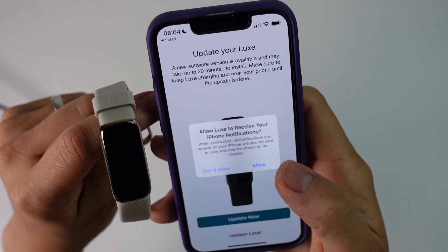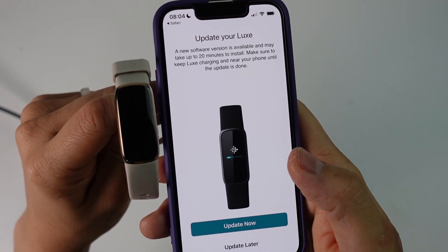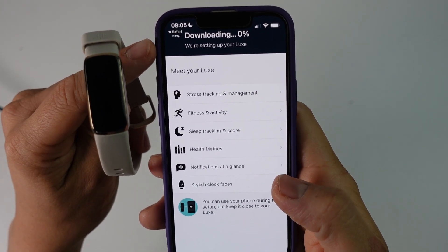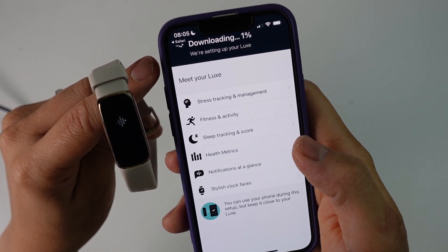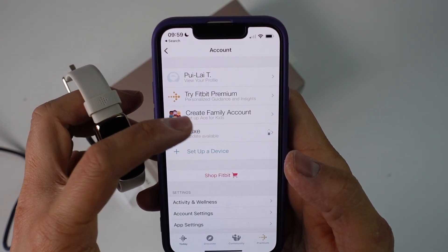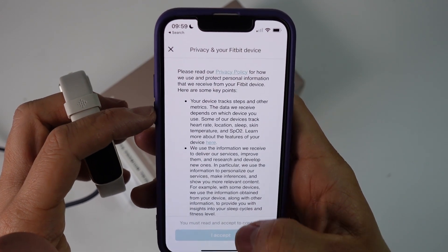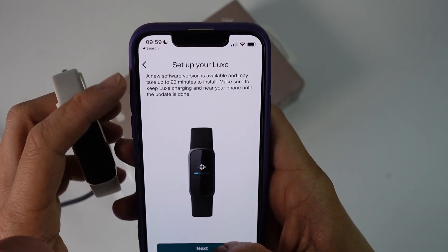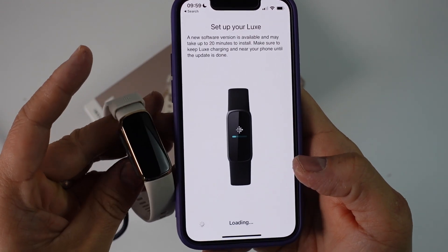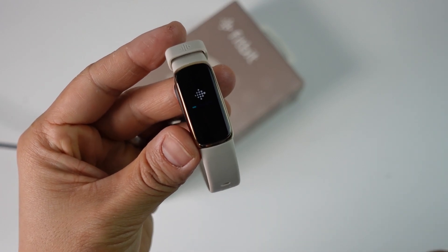We're going to allow the app to send notifications to our phone — press Allow. Now it's asking us to update the Luxe to the latest firmware, so we press Update Now. We can see the firmware download has started. If you get to this screen, go to the profile page and then your Luxe — it says there's an update available. Press Update Tracker, accept the agreement, and it says it'll take 20 minutes to install. Make sure to keep your Luxe charging and near your phone until the update is complete. We can see this little progress bar updating on the screen.